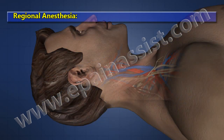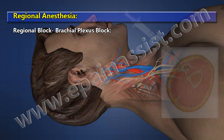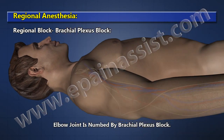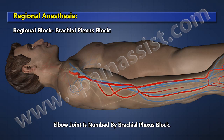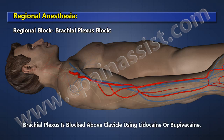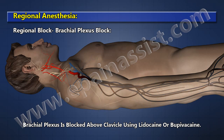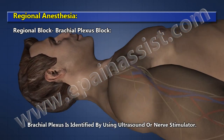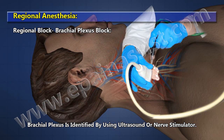Regional Anesthesia: Brachial Plexus Block. The elbow joint is numbed by a Brachial Plexus Block, and the procedure is performed while the patient is sedated. The Brachial Plexus is blocked above the clavicle using lidocaine or bupivacaine, and is identified using ultrasound or a nerve stimulator.